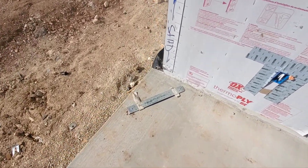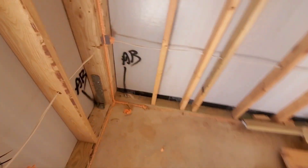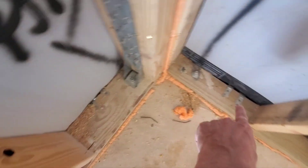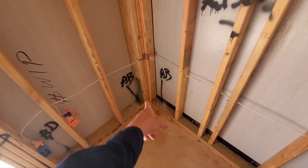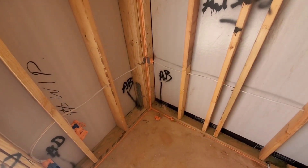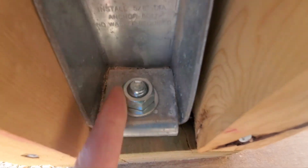Here's another thing — they cut the STHD. For what reason, I know not. They came in and installed an HTT-5, which is pretty close. With the Masa anchor and this extra anchor bolt, it's probably okay. I think these give you about 1,000 pounds less of tension resistance, but it's probably as good as you're going to get. Speaking of HTT-4s and 5s, these need to be tightened down.